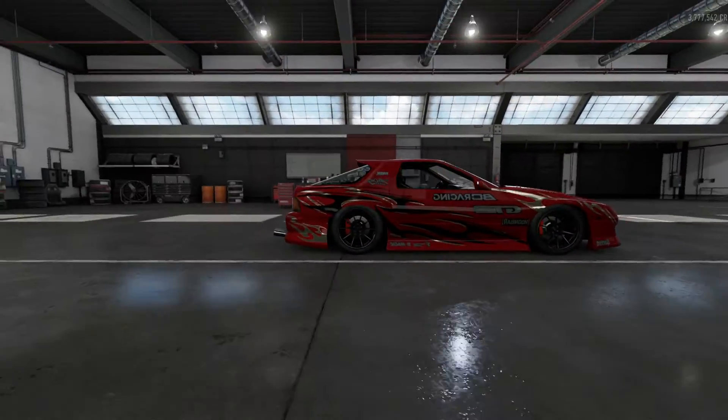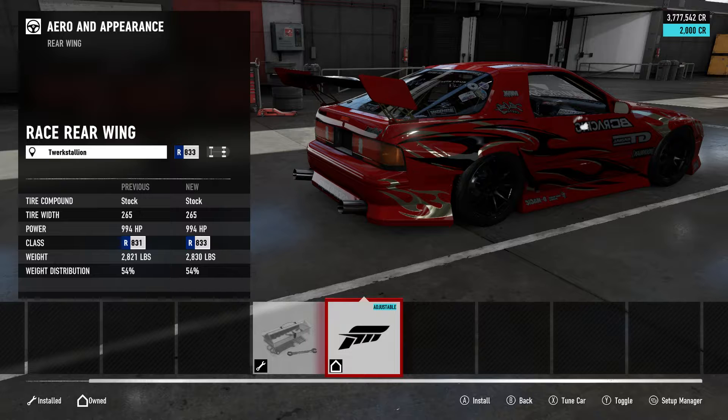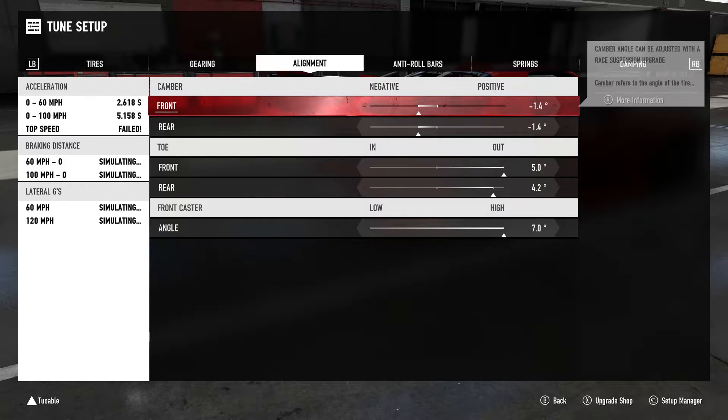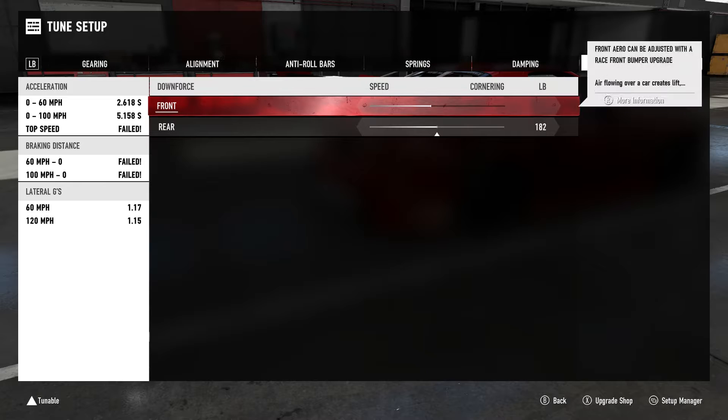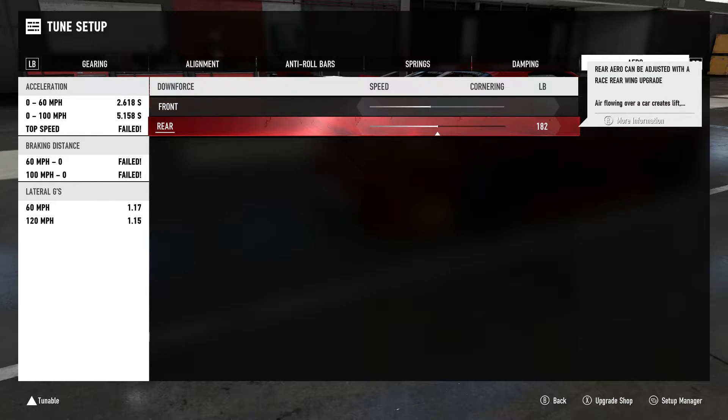Now, say if you want a spoiler in the back because it looks cool — in the tunes, anything you do is going to change other things. As you can see, this will change. You add weight, you take weight away, your springs are always going to change. So no matter what modifications you make, you have to go back to your springs and fix that number. When you have downforce, you're trying to go sideways but downforce is pushing on your back tires trying to grip and keep it stabilized. Here's what you do: take the downforce all the way down to minimum. And you're set.